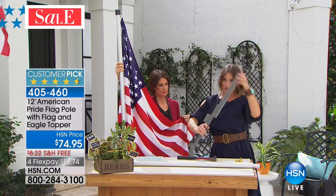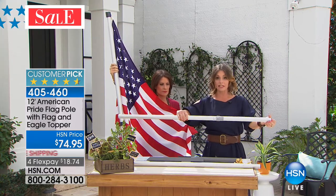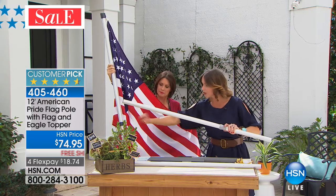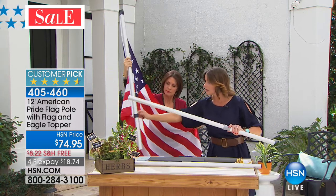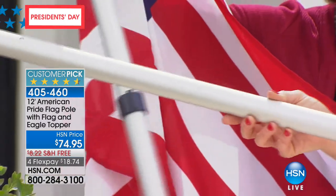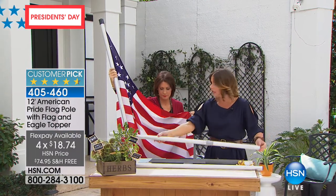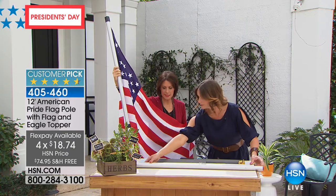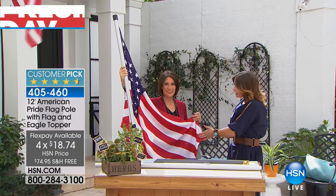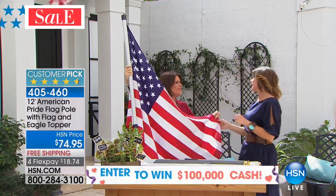You get it all the way in, and then you have two separate rods that expand and you place them into each other. The patented technology doesn't allow the flag to get twisted up — you'll never have to think about it again. Aircraft-quality aluminum will never rust, nearly indestructible. It stands about 12 feet high. The flag itself is 5 feet by 3 feet — and at 20 feet — actually 12 feet — it is so impressive.